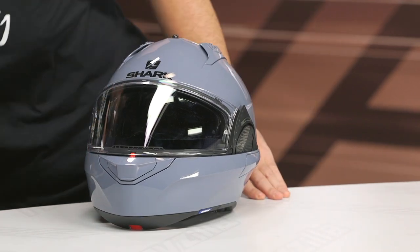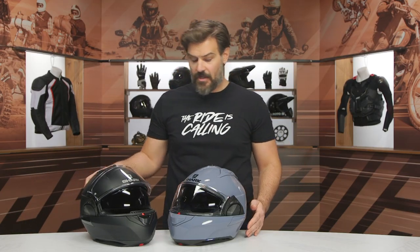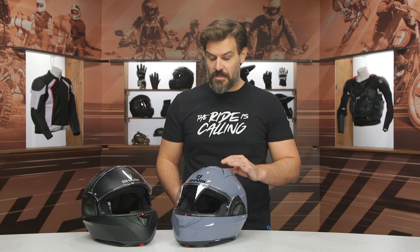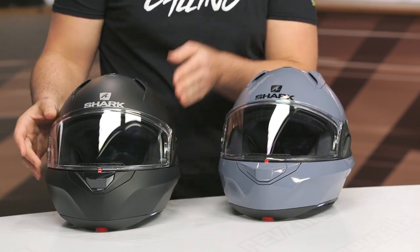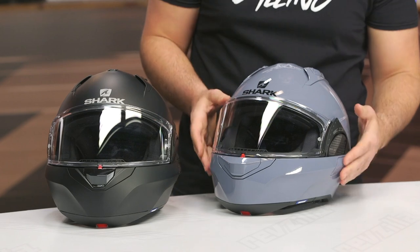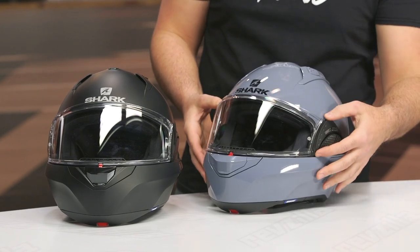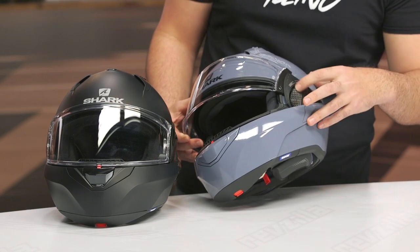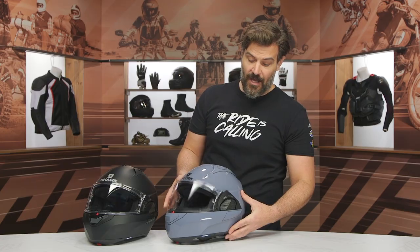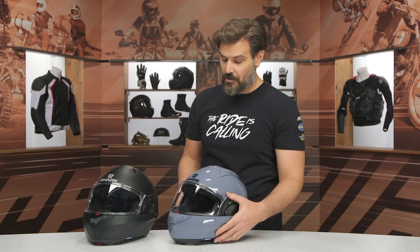Let's bring the old one up just so we can see them side by side. Keep in mind that they both have an internal sun visor, and the mechanism is still located on the top of the helmet. The face shield has been redesigned — a bit thicker, a bit more substantive in its design. One of the critiques of the old one was that it was a little bit lightweight. Still Pinlock ready, still the same design where to remove the shield you just grab it and pull out. No changes in how the shield comes on or off, just a slightly thicker shield with better visuals and less distortion.